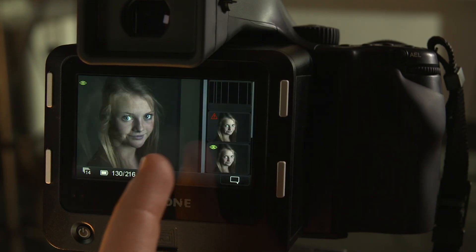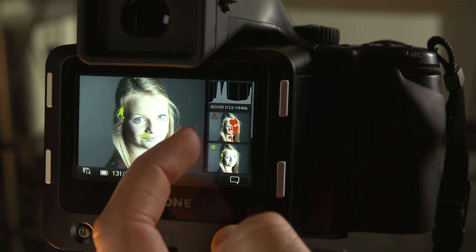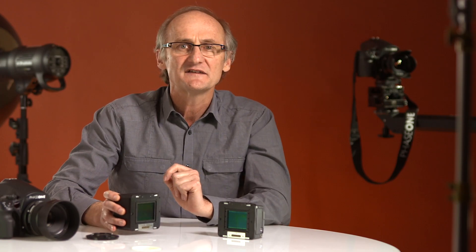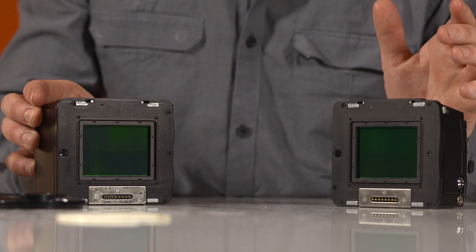The fact that the IQ back has a sexy touch screen which you swipe lovingly with your finger has nothing to do with it. However, the speed with which you can review and enlarge your files is a great time saver, and underneath your fingertips you'll find some great new tools.